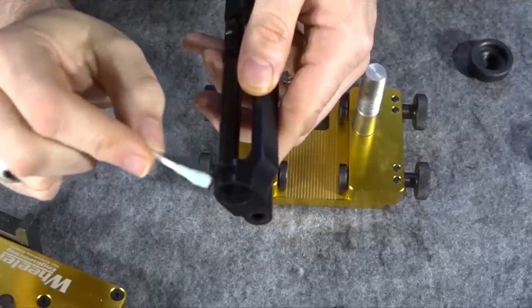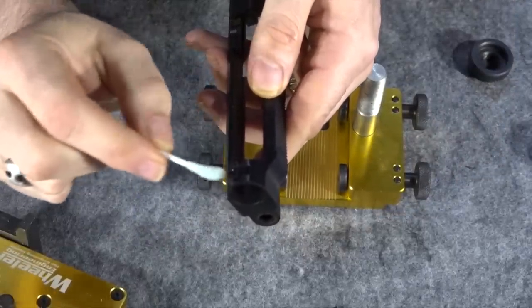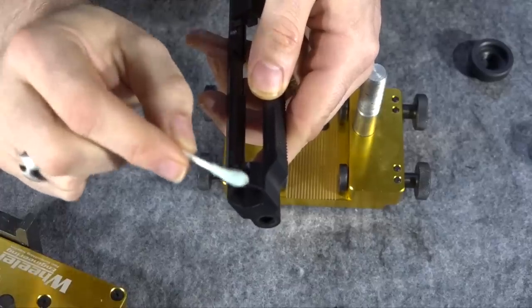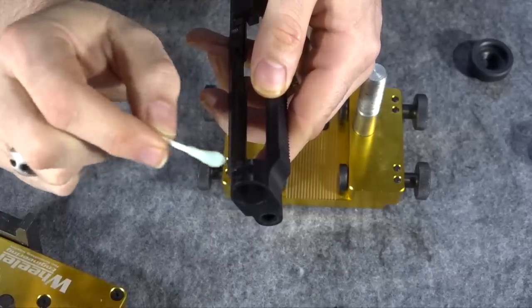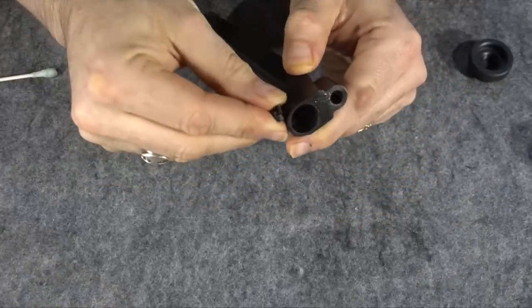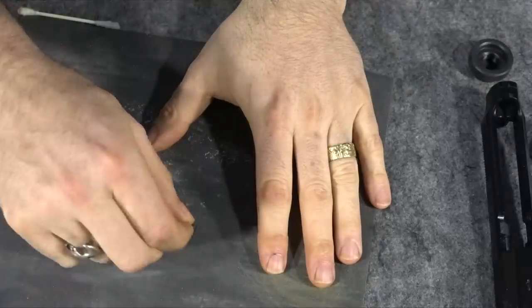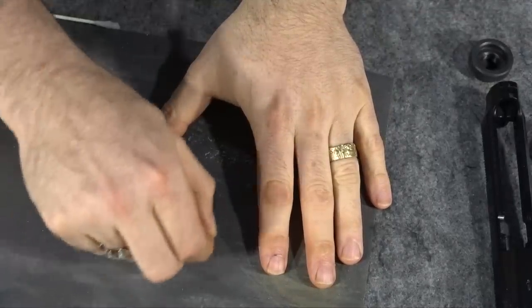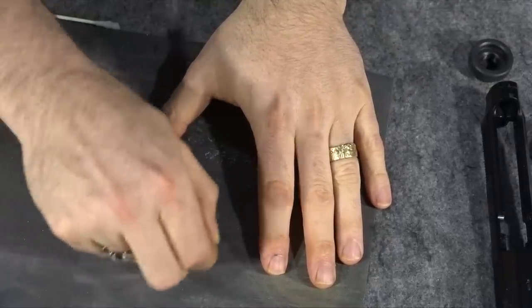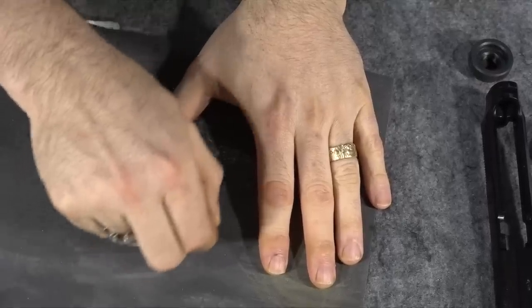It came right out of the freezer. I'm putting a little liquid blue on the spaces that were under the sight, because the finish rubs off underneath and it'll be covered up by the new sight, but I like to put a protective coating under there just in case. Now I'm about to get the new sight in there — that's actually harder than getting the old sight out. To start fitting the new sight, I'm going to take a little piece of sandpaper and rub the bottom on a flat surface.